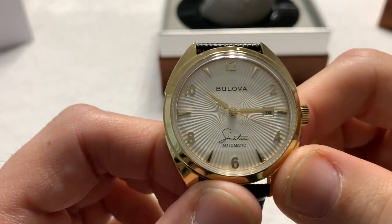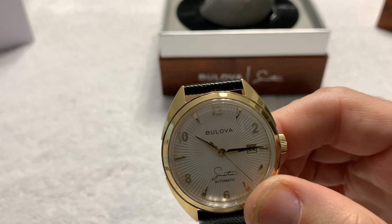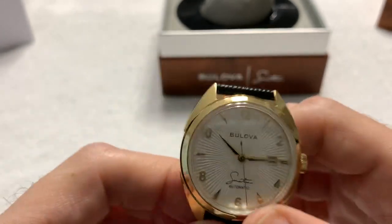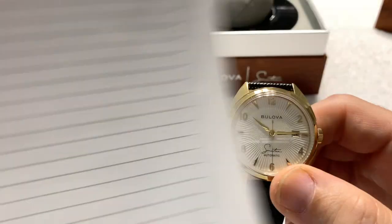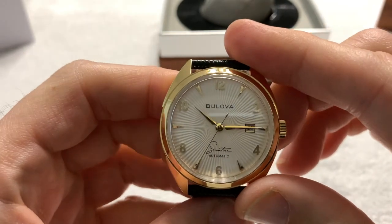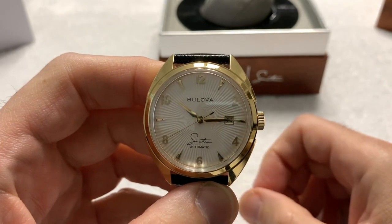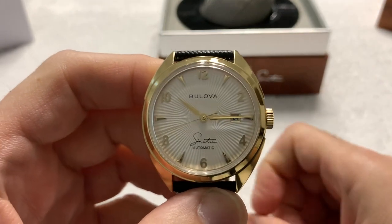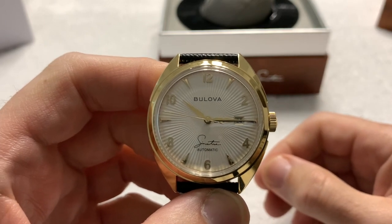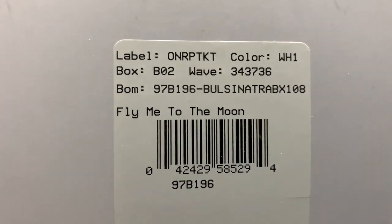I love the delicate hands — they are very delicate. Really a very nice looking piece. This is the Bulova Frank Sinatra 'Fly Me to the Moon' edition. There were other editions in the Sinatra collection; this is part of the Fly Me to the Moon edition. This is the gold automatic, part number 97B196, which you can actually see right there at the bottom.